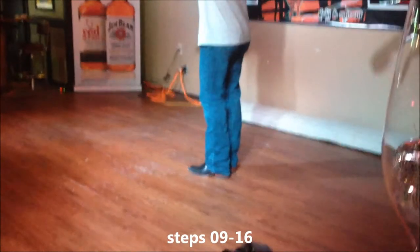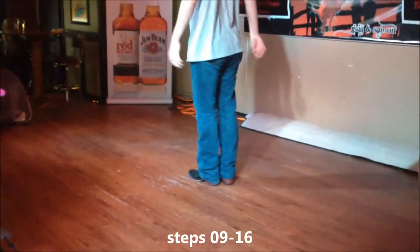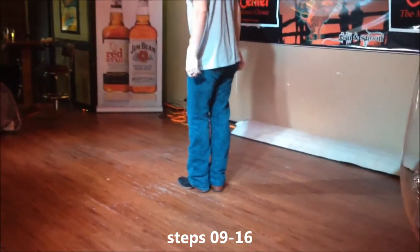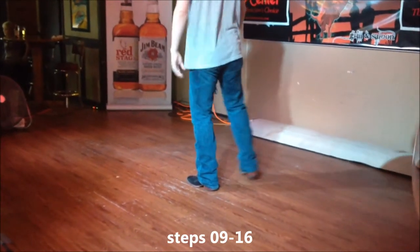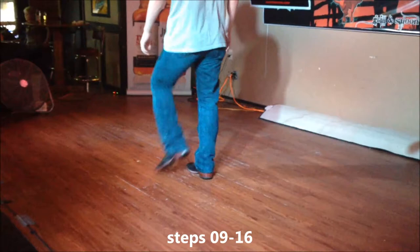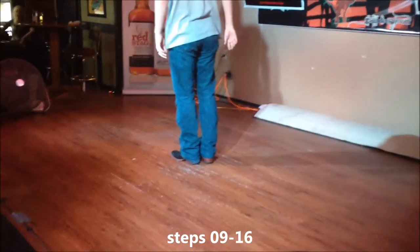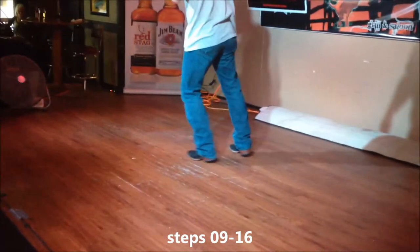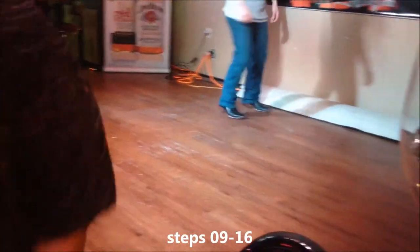The next eight counts — here we are on our new wall. These are the exact same eight counts on a different wall: side rock cross, side rock cross, quarter turn cha, half turn chop. Five, six, seven, eight — side rock cross, side rock cross, quarter turn, half turn chop.